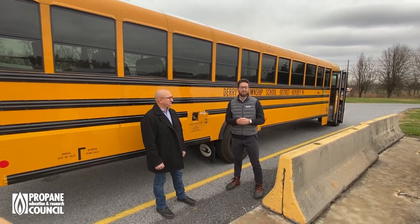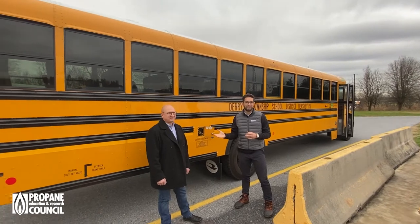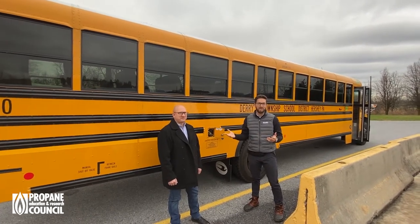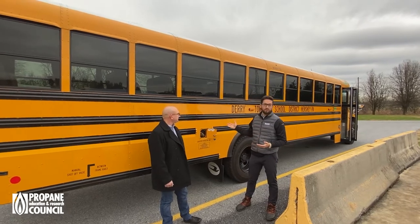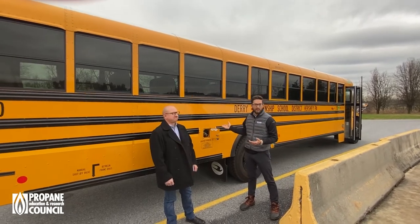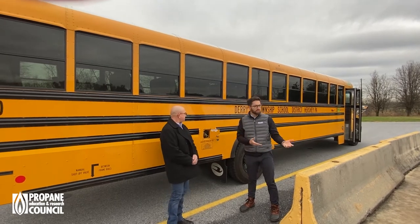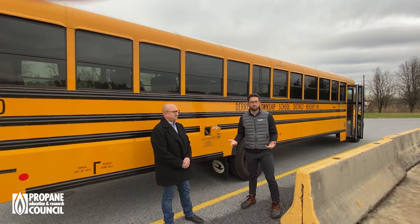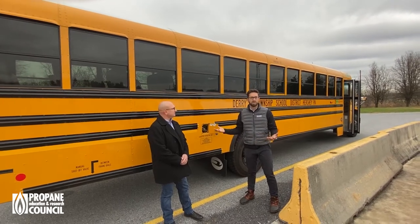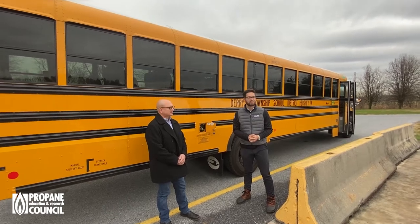Good morning. I'm Derek Whaley with Roush Cleantech and today I'm with Steve Bell from Derry Township here in beautiful Hershey, Pennsylvania. Behind us we have a Roush Ford Bluebird propane-powered Vision and what we're going to do is have Steve walk us through just how to refuel one of these near-zero emission school buses that take over 1.2 million kids to school every day.